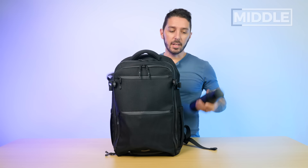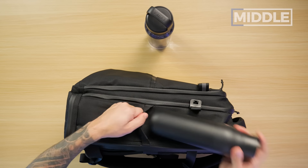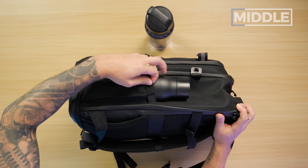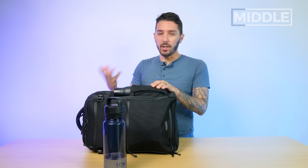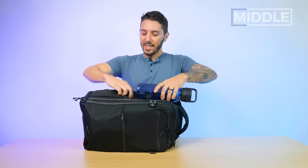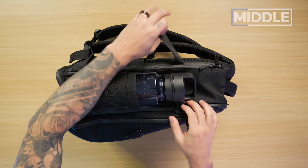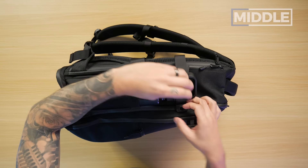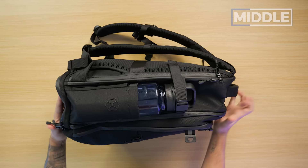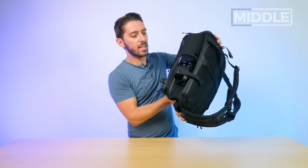Two water bottle pockets — let's test their capacity. I've got a 17-ounce water bottle from Lark and a one-liter water bottle from Yeti. The 17-ounce fits with plenty of room to spare. There's some elasticity on the water bottle holder that helps expand it for a larger bottle. Will the one-liter Yeti fit? It absolutely will. We also have compression straps which help compress the bag but also keep the water bottle in place. Upside-down water bottle test — not a lot of bags pass that. Very good.